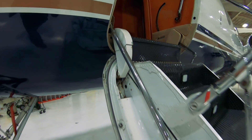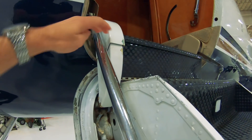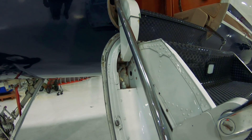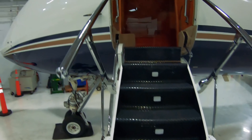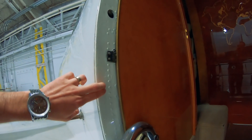It actually gets filled with pressurized air from the bleed air system off the engines or the APU. There's a little air line right inside there — it's really hard to see, but underneath this cover right here there's an air line that makes its way in. It's just a small little air line and that's what feeds air into that seal and inflates it.